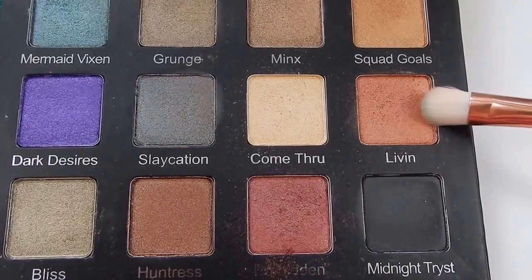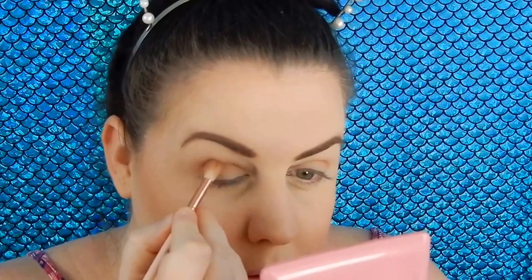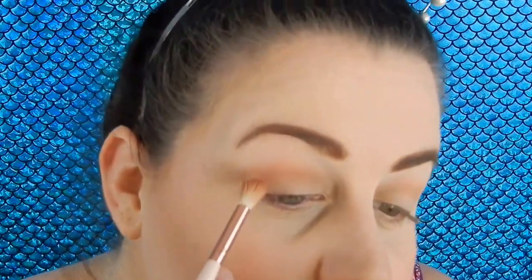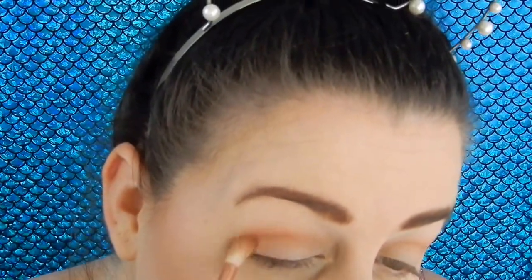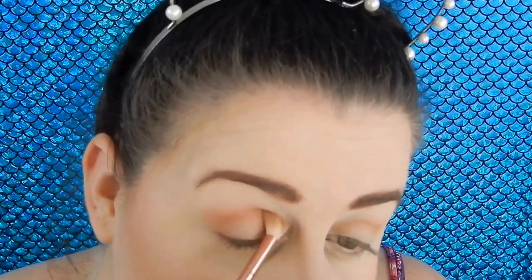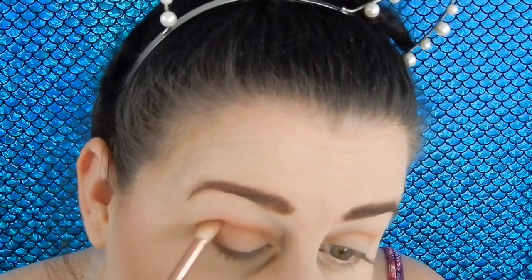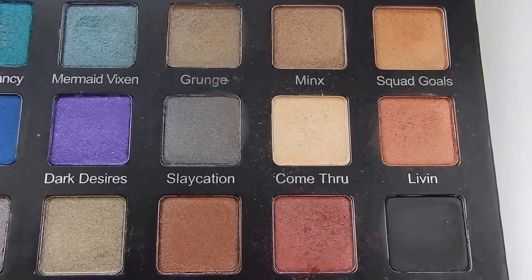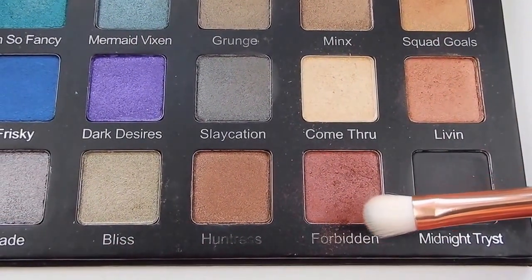Next I'm going to take the shade Livin, and I know these shades are sparkly but if you use them with a light hand they still do work in the crease. Just to darken it up a little bit I'm going to use the shade Forbidden.